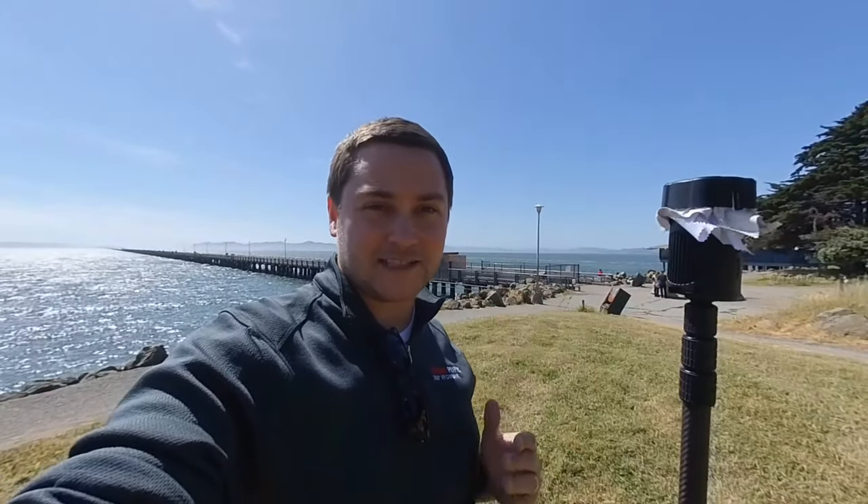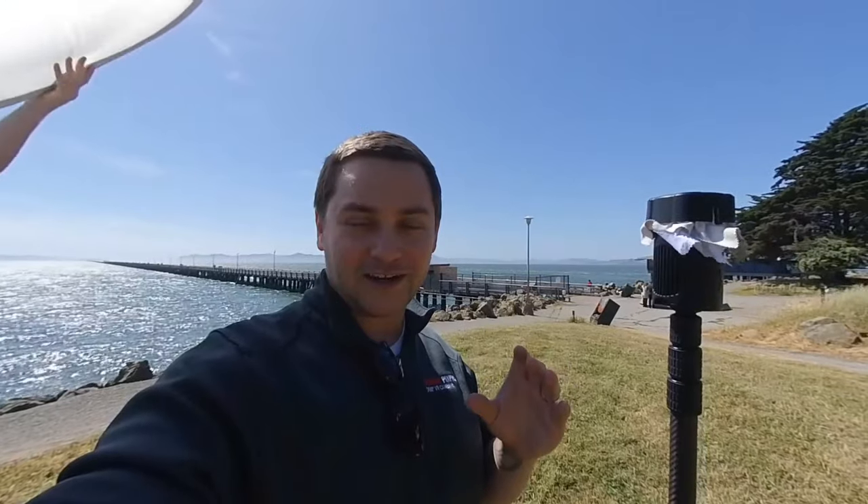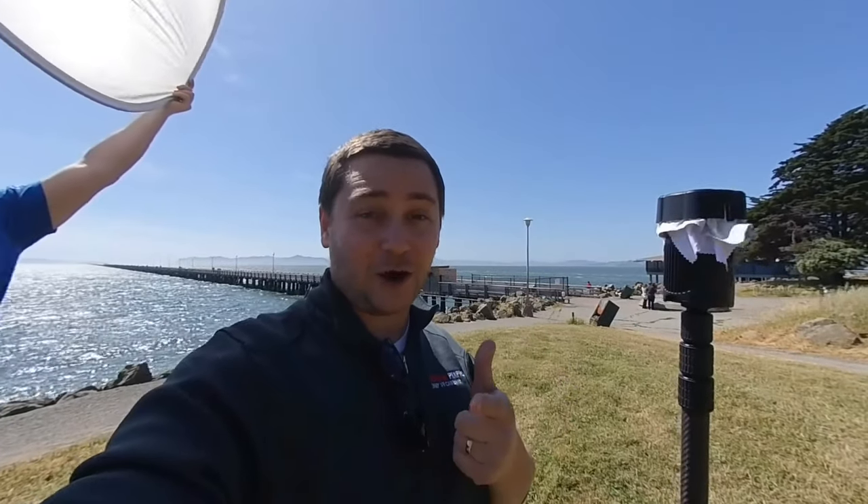Hey there, Internet. It's a little behind the scenes of my day, or POV. We're out here at Berkeley Arena. It's pretty windy. Let me know how the audio is in this.